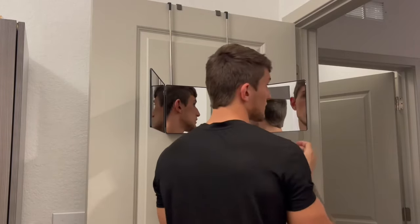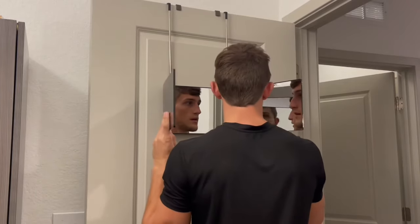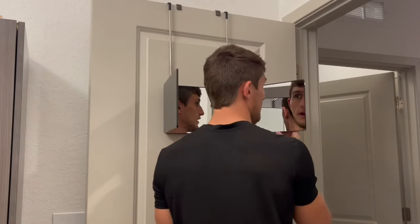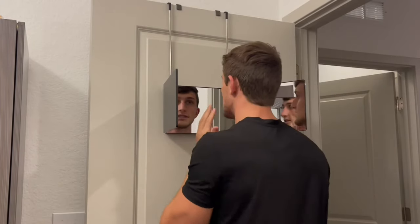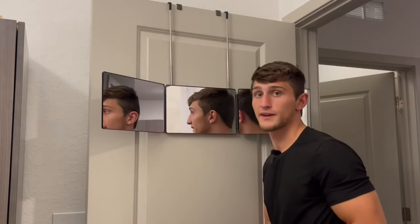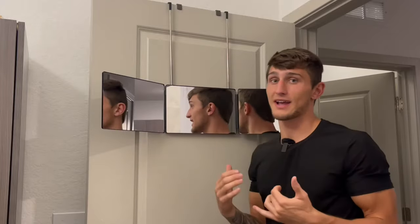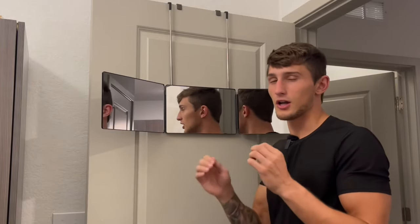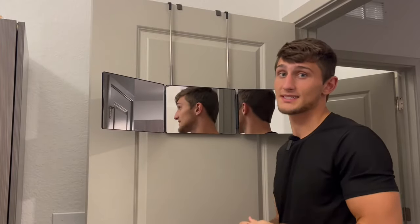You can really close yourself in here and see the back of your head and your side angles. It shipped perfectly — no scratches or nicks on it at all. I'm very excited to now cut my hair in a little bit more detail. I don't need anybody to do the back now; I can do it myself.